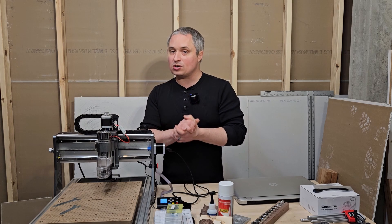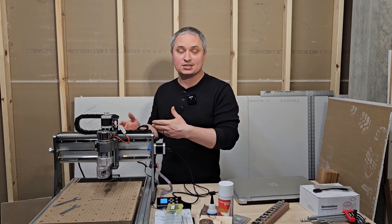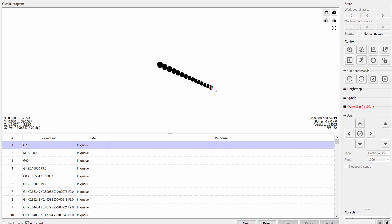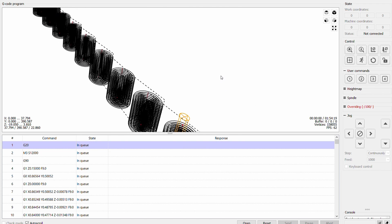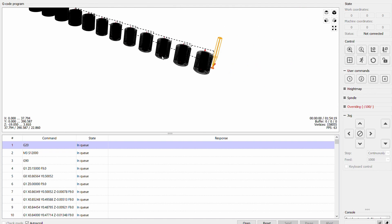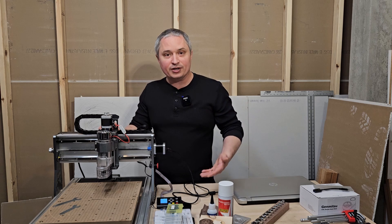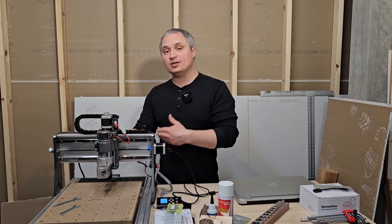Easel is a great place to start — very user-friendly, and it even suggests cut speeds based on your bits. Candle is the g-code sender that comes with this router; it's perfectly fine, works well, and is intuitive. Universal G-Code Sender (UGS) is the other primary option people use, but Candle works great for me and it's what SaneSmart supports, so it seems like a no-brainer.